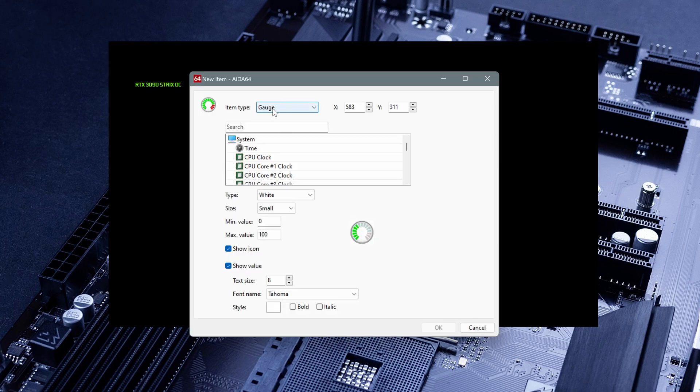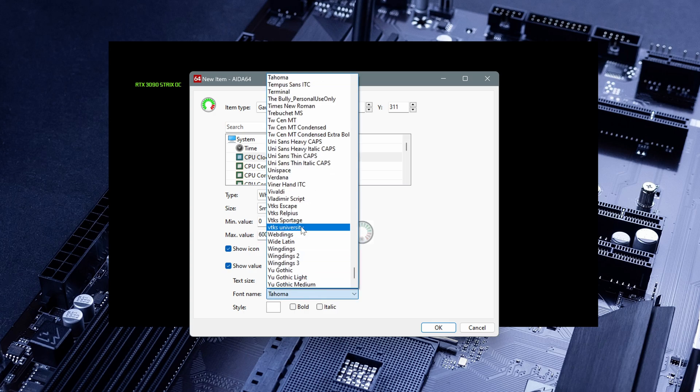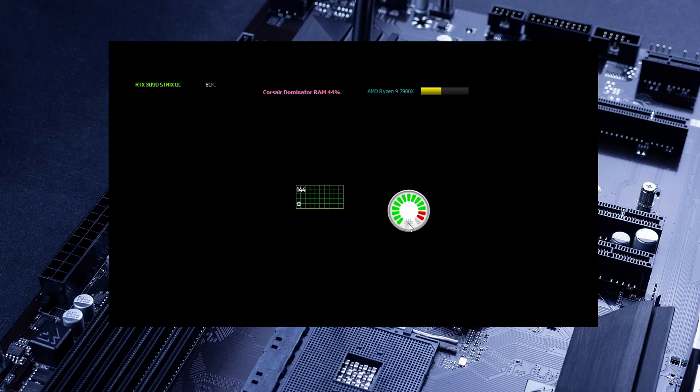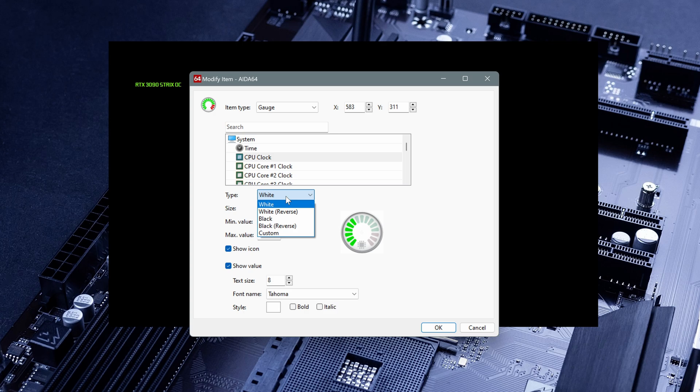Another item you can add is a gauge. For example, I want to know the CPU clock — the max value is maybe 6000MHz. I'll leave it at medium size and that's it. As we can see, we have a gauge here and we can customize it. You can choose a black one, white, reverse, and whatever else. The black one is probably nicer and you can go crazy and add all the items you want.